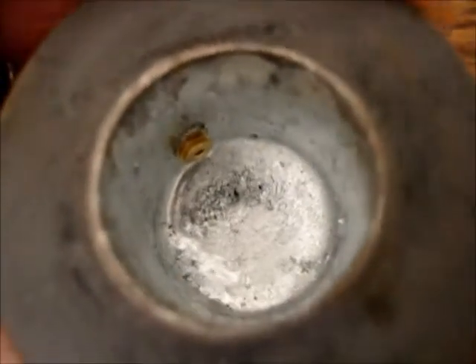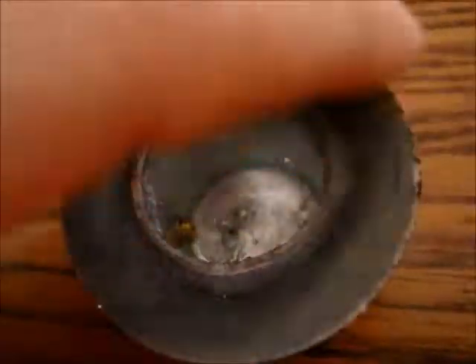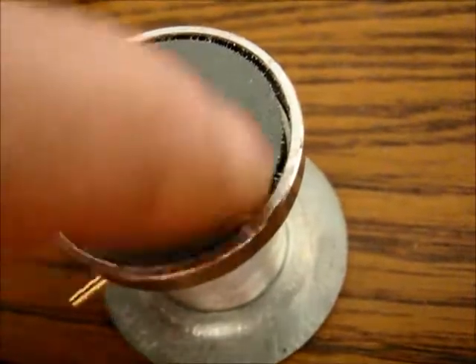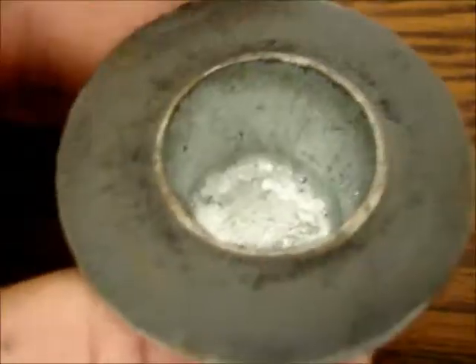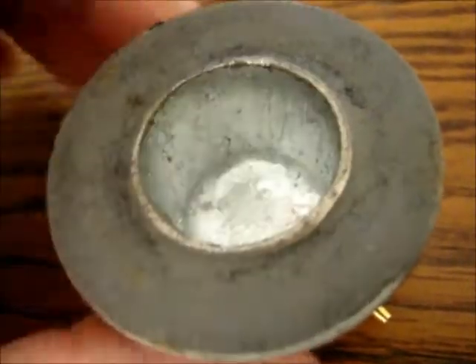If there's even the slightest little hole, it will leak. So you have to test it before you put it all together. I generally test the weld inside here before I put this top piece on. And before I put the magnet on, I test the pipe to see if it leaks by putting some alcohol in here and letting it burn.